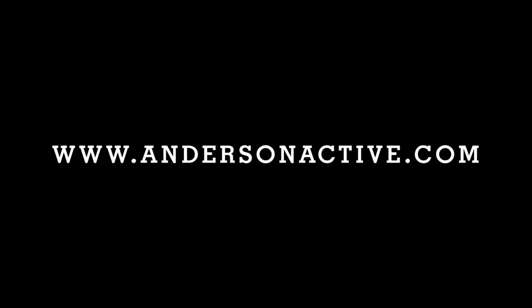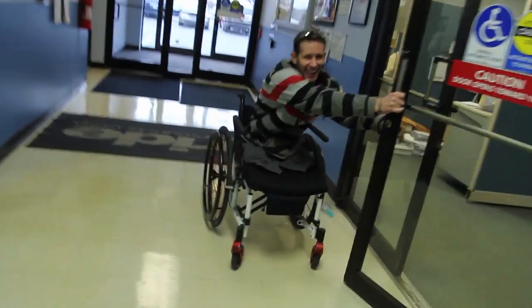Don't let your pride get in the way of doing the things you need to do. There's nothing here to be ashamed of.